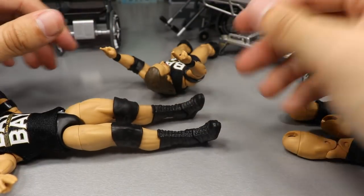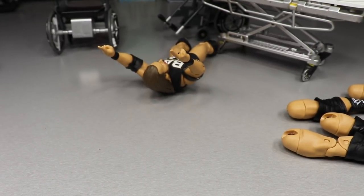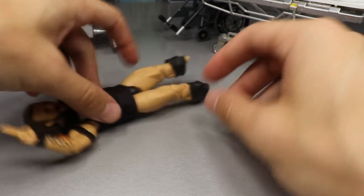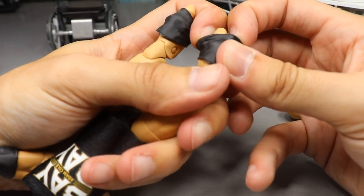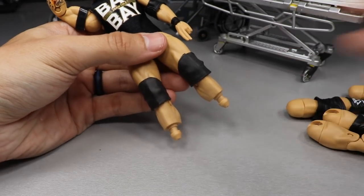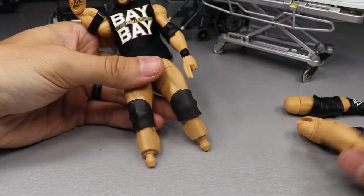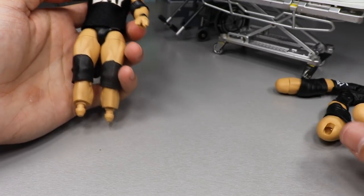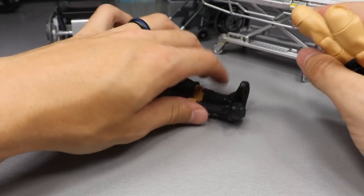Getting the black boots popped onto the legs - this will be our non-Undisputed Era Adam Cole since the Undisputed Era boots aren't on there. All I have to do is remove the Undisputed armband from his arm and that version is done. Then heating up the Undisputed Era boots - finally got the knee pads on the other set of legs. I'll see you guys at the review segment. It really wasn't a lot of surgery, just a lot of results.